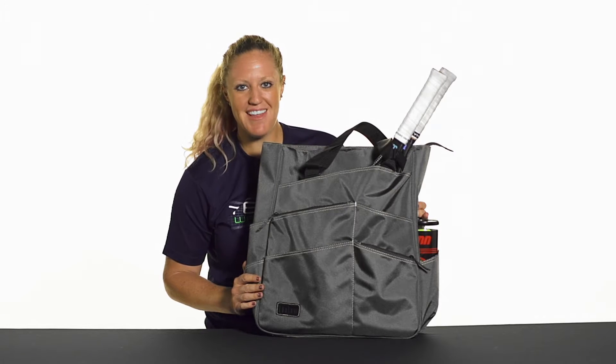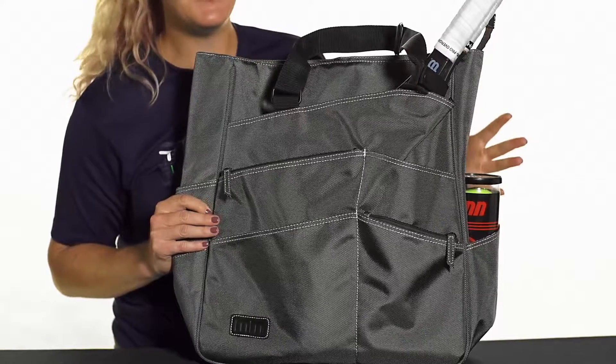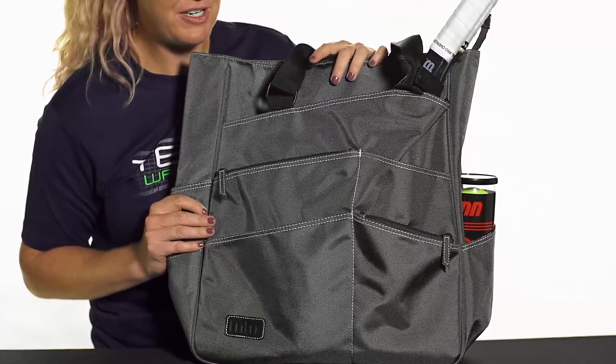Let's take a quick look at the Maggie Mather Super Tote. Ladies, if you're looking for a bag that's not only stylish but has tons of storage room, this tote bag is for you. Let's check out the features.